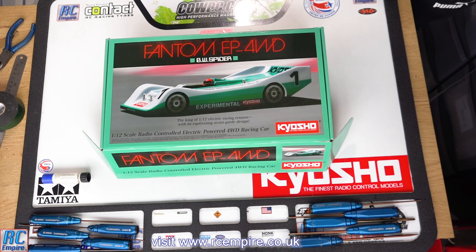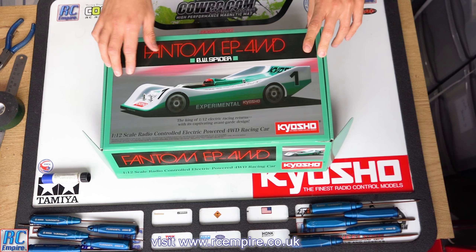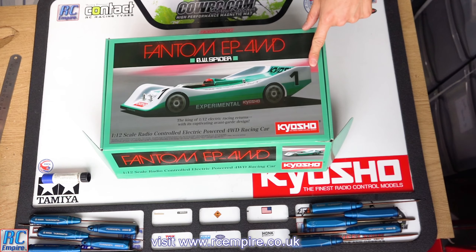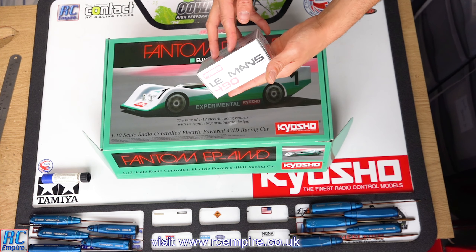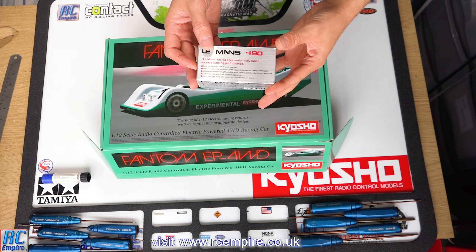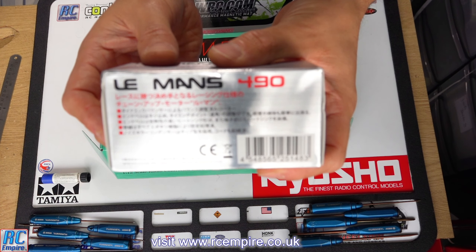Hello and welcome to the brand new legendary series Kyosho Phantom build by RC Empire, and welcome to episode 5, the motor fitting. Before we start, do head over to the RC Empire website at www.rcempire.co.uk, which will be coming in January 2021 and will be huge, so do head over and sign up for updates.